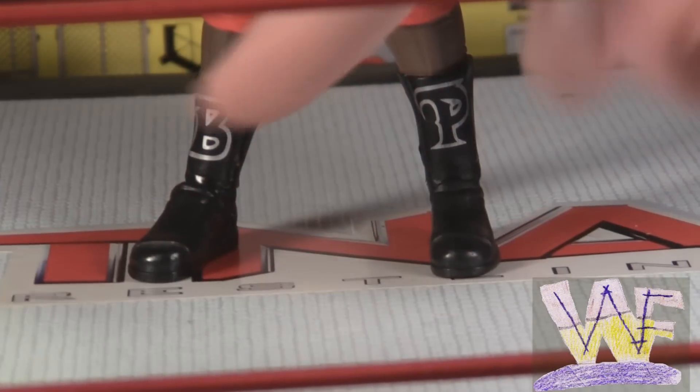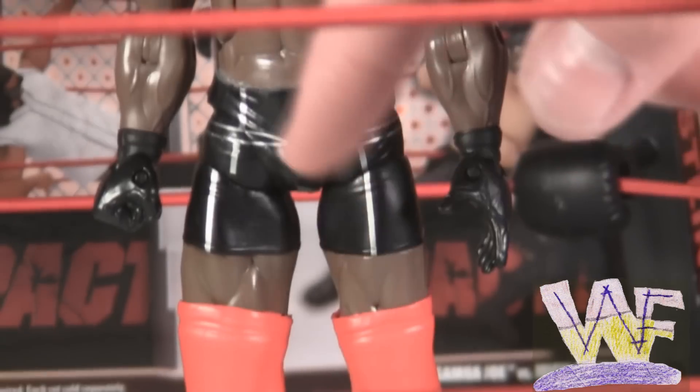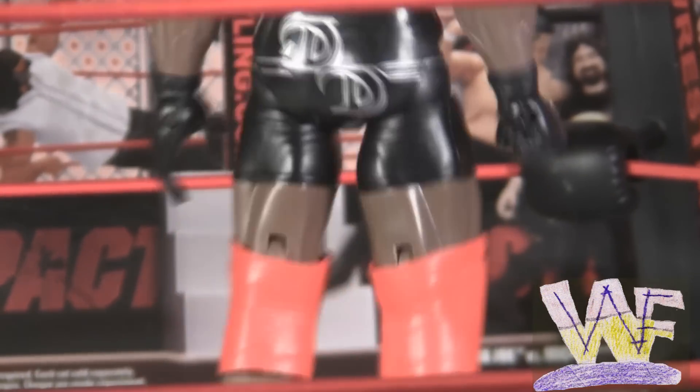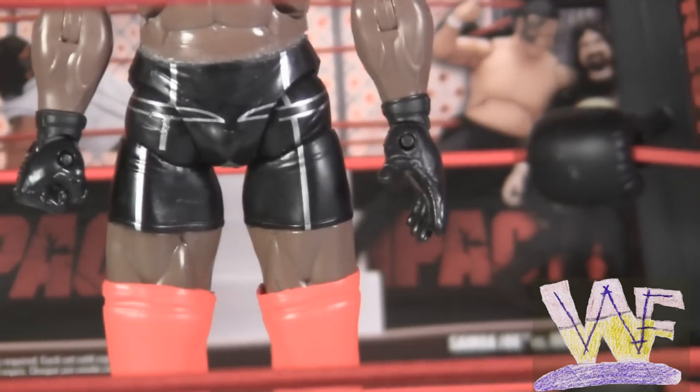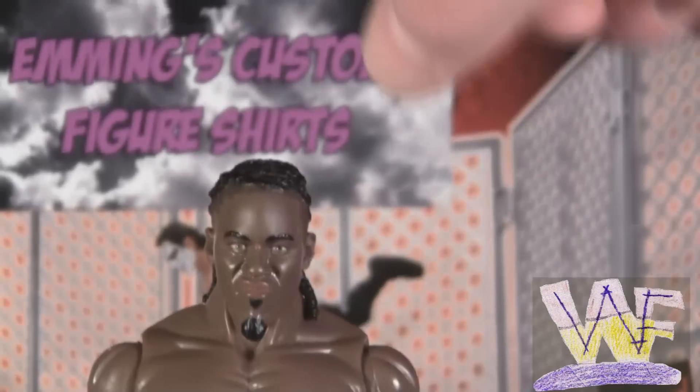Pope has black boots with a B on one and a P on the other in silver designing. He's got big red knee pads, and black trunks with silver designs down the front and two D's on the back for D'Angelo De Niro. He has two gloved hands and a brand new head sculpt.